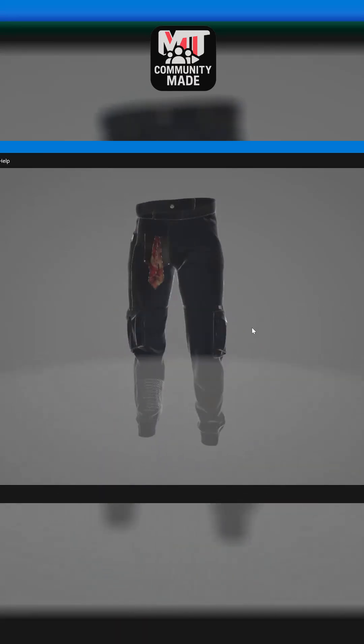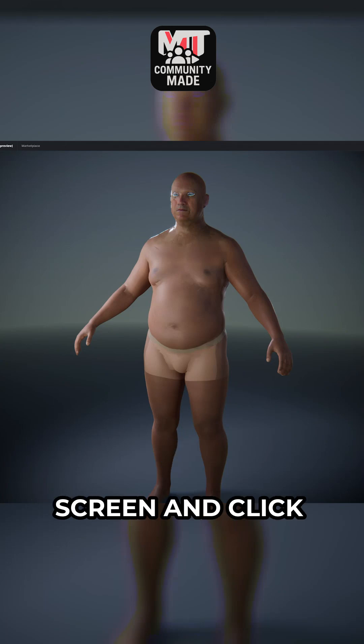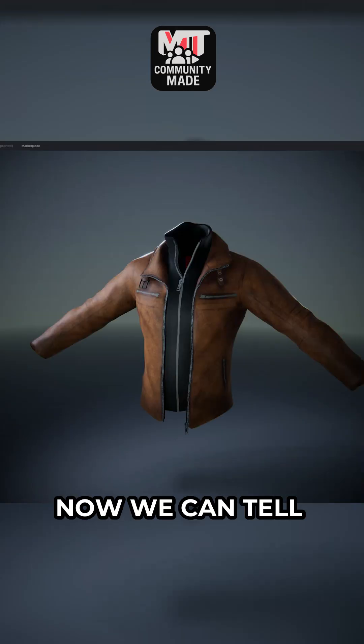...jacket and some pants to get me started. So now let's start importing our clothing. We can go up to the top left of the screen and click import. And this time we're going to choose cloth/accessory. Double click on the file you want to import. And now we can tell it what kind of clothing item we're importing.